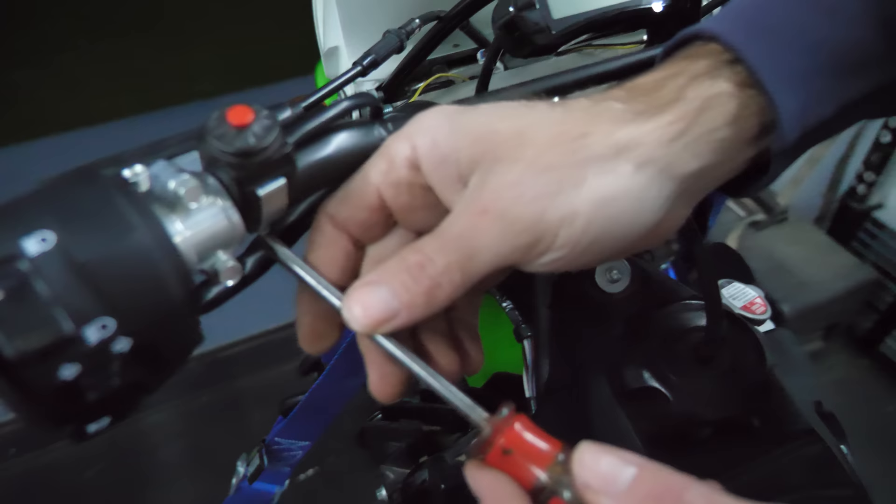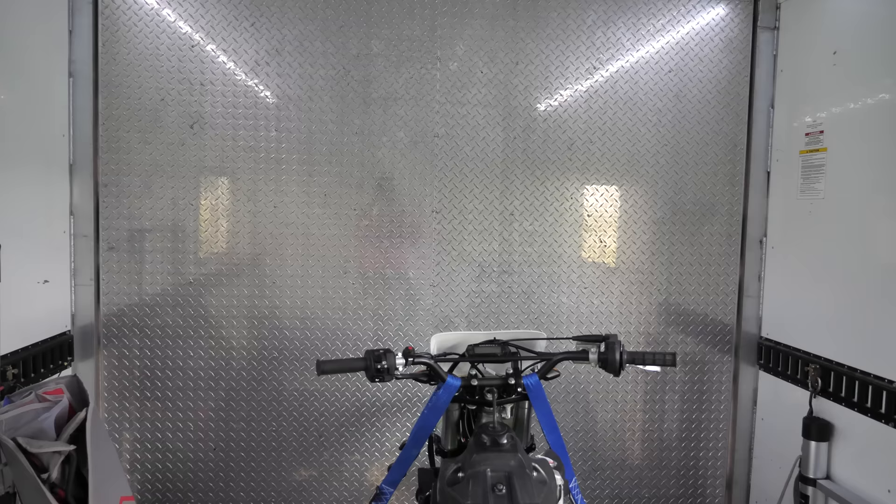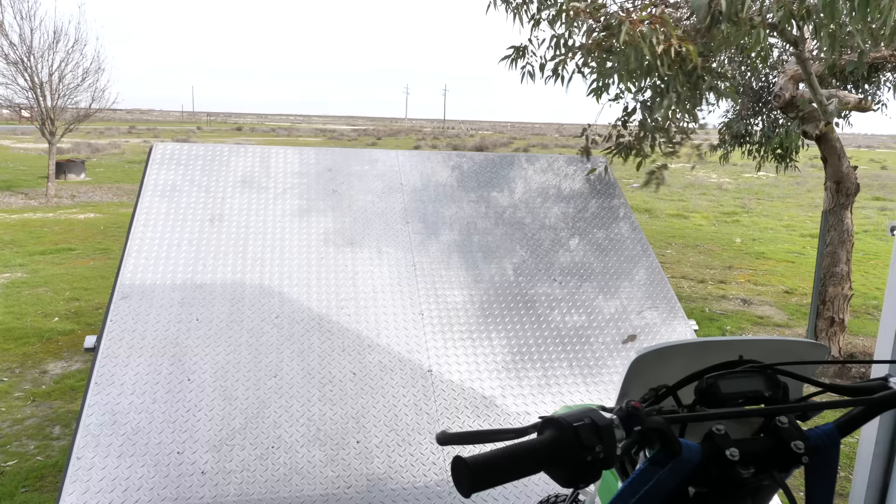The kill switch is fastened to the handlebar. That counts as working on the motorcycle.